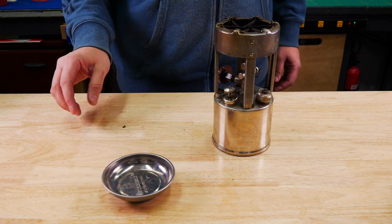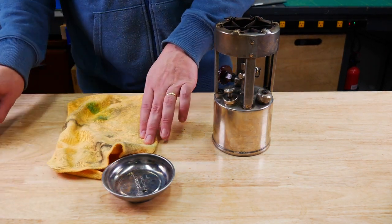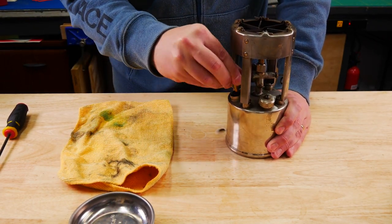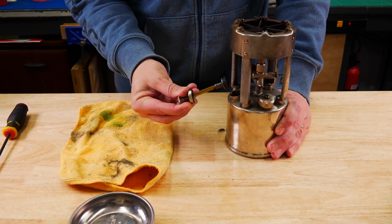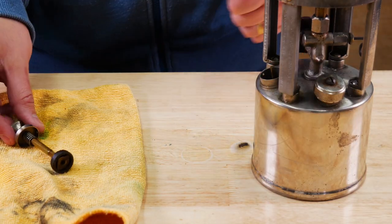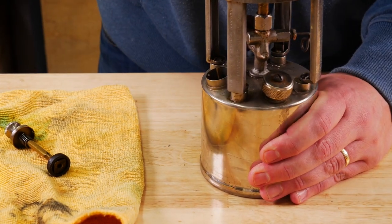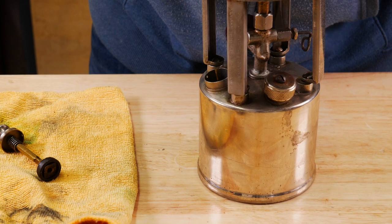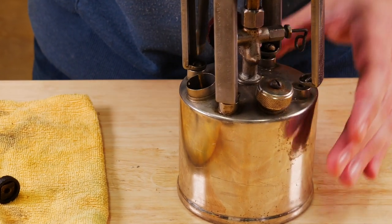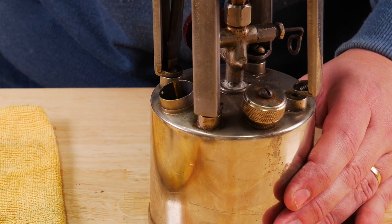Make sure when you're working on these stoves to keep track of all your pieces. Go ahead and pull out the pump here — the pump leather actually looks very good, just needs to be soaked in some oil. I did notice that there's supposed to be some washers underneath these stainless steel screws, so I'll get a hold of some of those down the line.